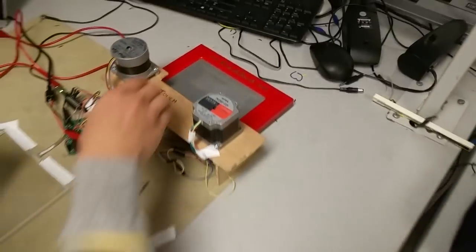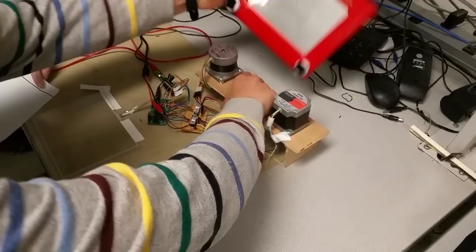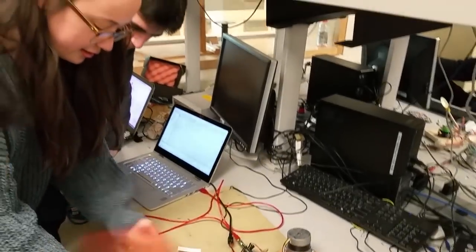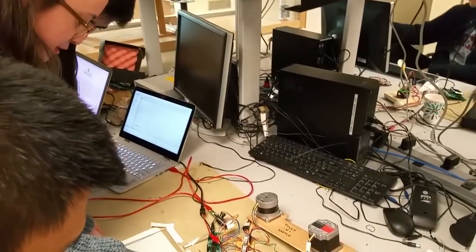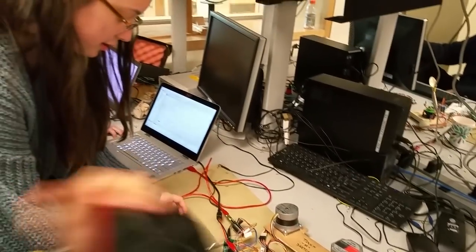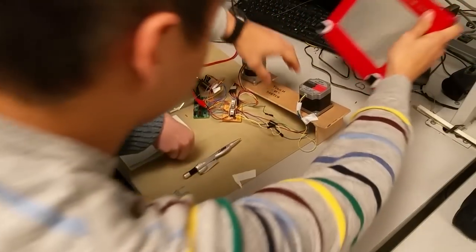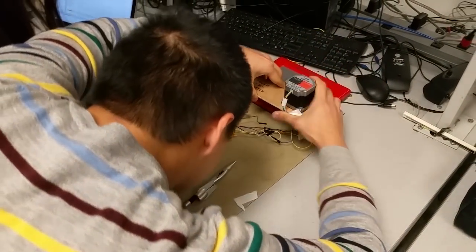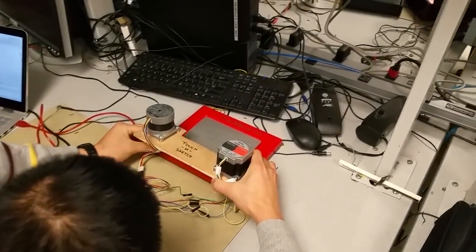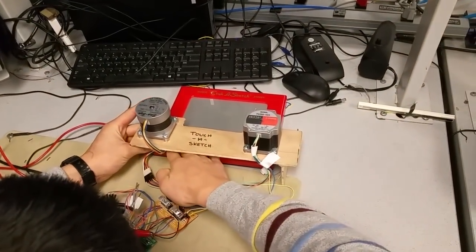Now take it apart and erase it, then put it back together. We zero the board so that we know exactly where the screen is starting from — it's the lower left corner. And when you start drawing on the touch screen, you start in the lower left corner as well, so it knows exactly where it is.